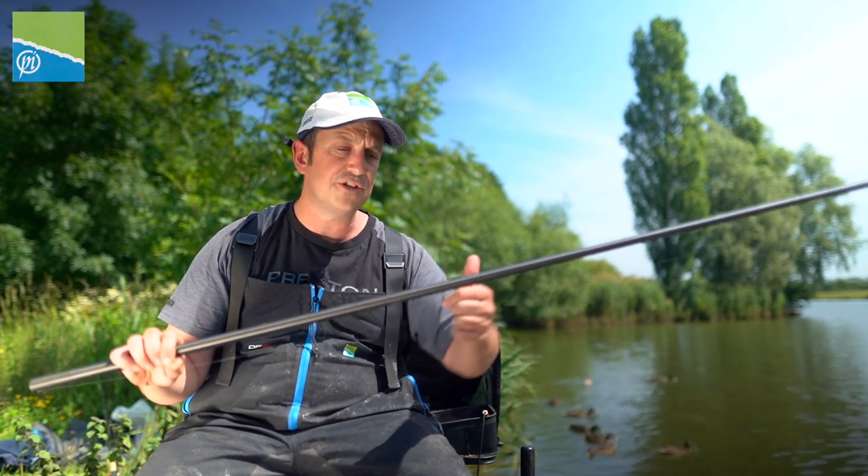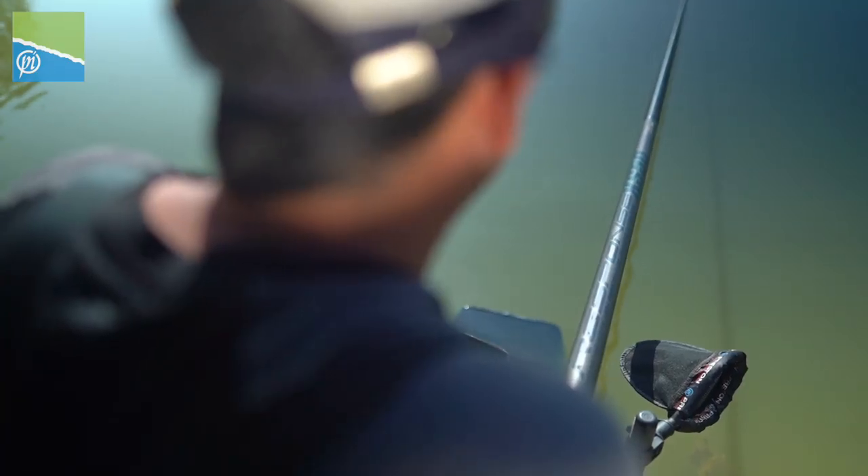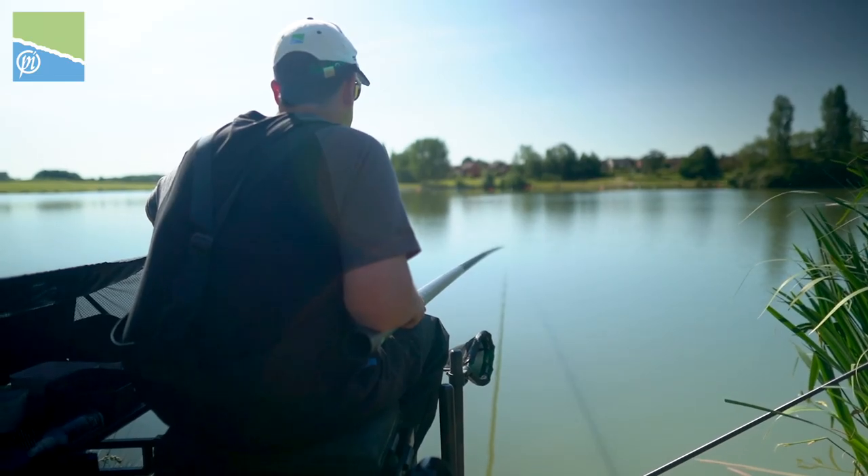If your float's doing this and your hookbait's doing this, you're not going to catch. Your rig needs to suit the conditions. Today, being virtually flat calm — there's a breeze picked up now, but not a lot — 0.3 and 0.6 are perfect every single time.